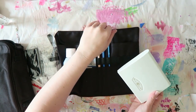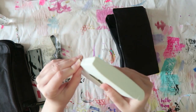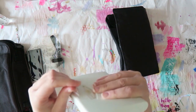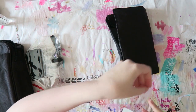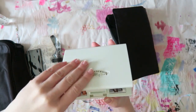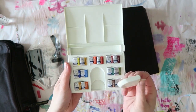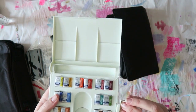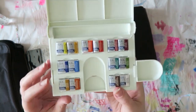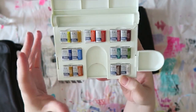Then there's this, which is actually really cool — I didn't know the bag included this: a watercolor set. I think you can get this set separately. It's really small, which is nice for traveling, and it goes here so you can put a little bit of water in this well.